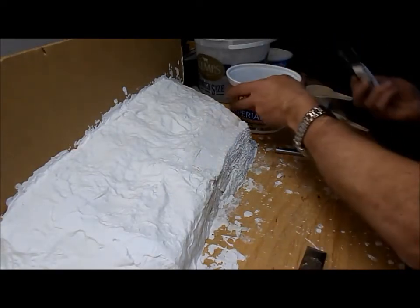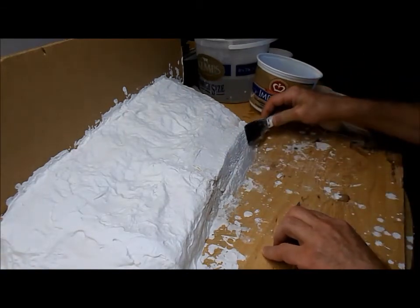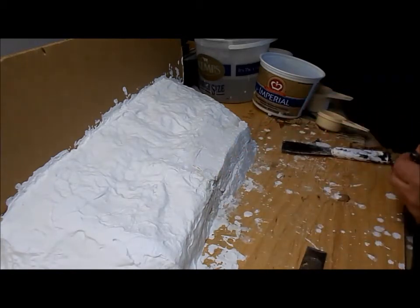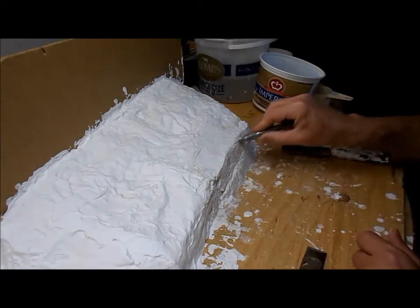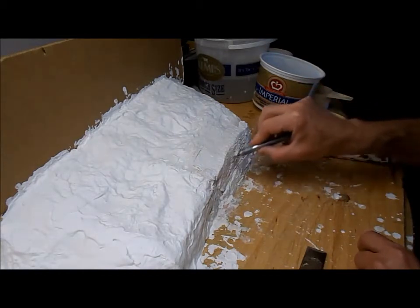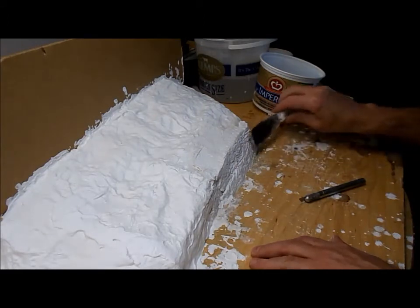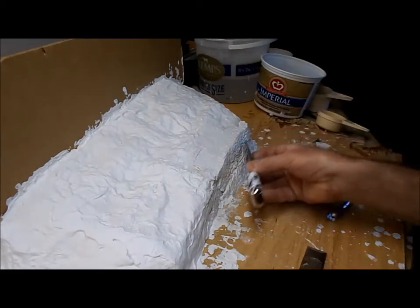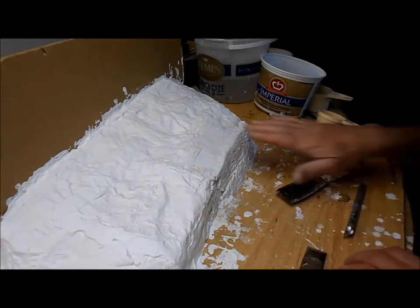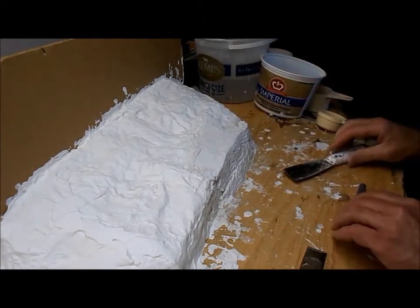Maybe it's not ready yet, so let me try smoothing it out again. That's interesting — it gets nearly smooth but some of the texture is still visible, so let me make some more of it. Now I will smooth it a little bit less than I did last time. It's certainly not an acceptable rock as yet, but I'm thinking if I come back and have another go at it maybe in another ten minutes, that might change.